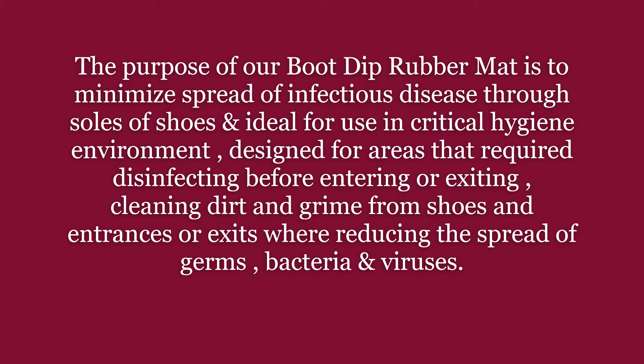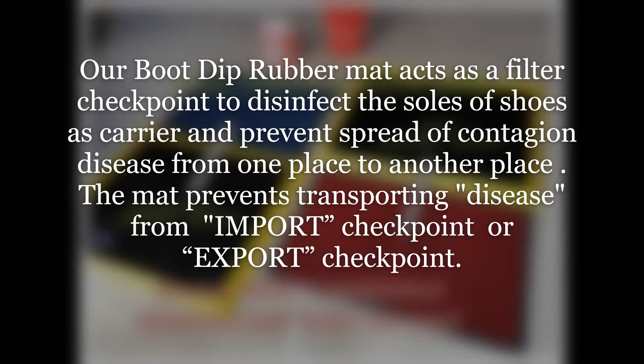The purpose of our boot dip rubber mat is to minimize the spread of infectious disease through soles of shoes. It is ideal for use in critical hygiene environments, designed for areas that require disinfecting before entering or exiting, cleaning dirt and grime from shoes at entrances or exits where reducing the spread of germs, bacteria and viruses is essential. The mat acts as a filter checkpoint to disinfect the soles of shoes as a carrier and prevent the spread of contagious disease from one place to another.